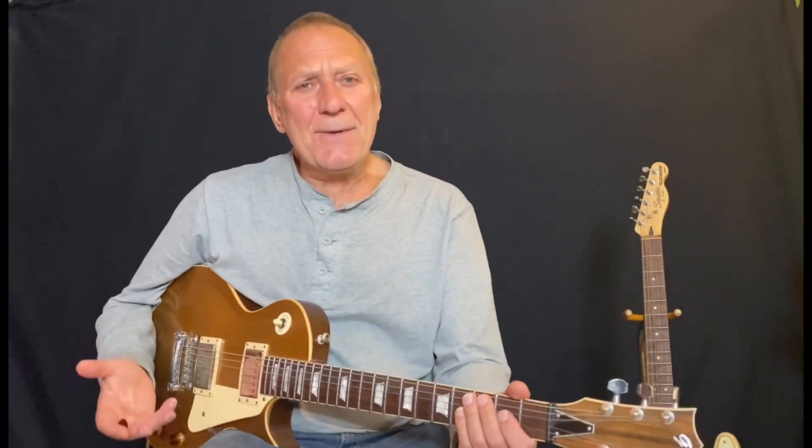Hey, I'm back from the European tour — it was exciting, a great time. The band was kicking, the audiences were kicking. Now I'm on the plane flying home thinking about what I'm gonna do for this episode. I was playing a lot of blues, some fusion, and some jazz, and I thought about the differences between genres and yet how much similarity there is.